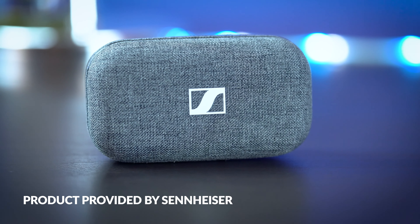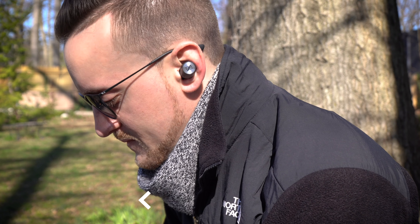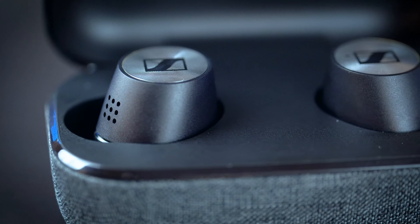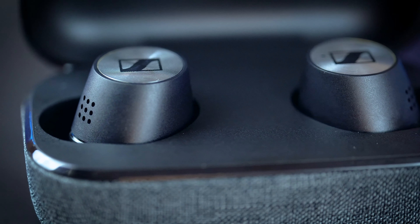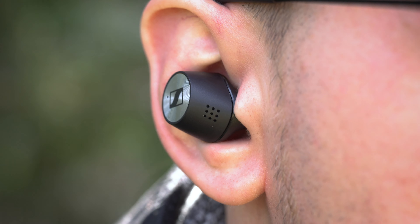Here in the studio today are the brand new, freshly announced Sennheiser Momentum True Wireless 2 earbuds. Featuring great active noise cancellation, excellent sound quality, and impressive battery life, the Momentum True Wireless 2 could very well be the wireless earbuds to beat in 2020.